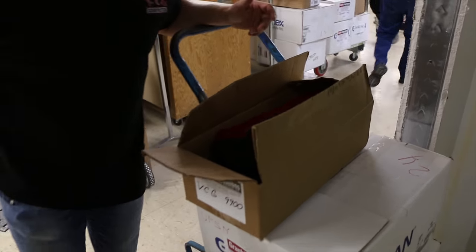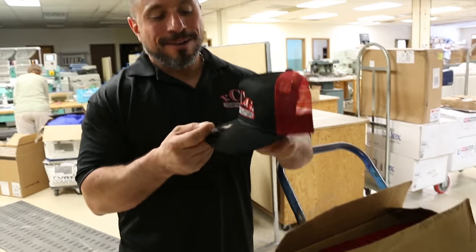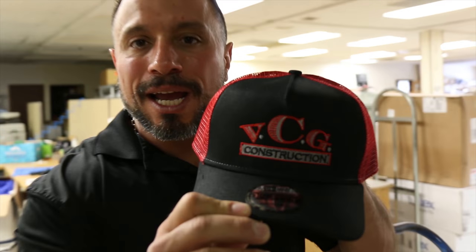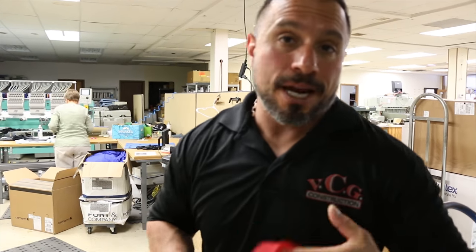It just so happens the job site we're at — that is actually our apparel and printing company. They're awesome people. It's time to put on a new hat. We gotta get to our next service call. Go take a look at the machine, how it runs.